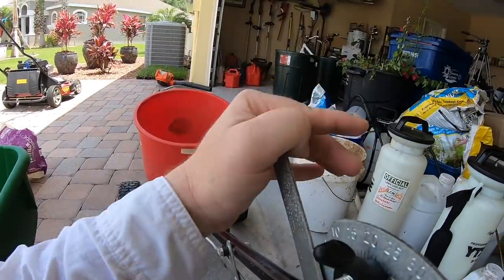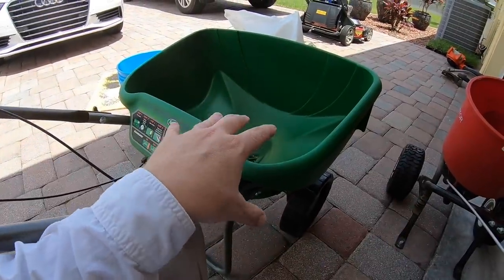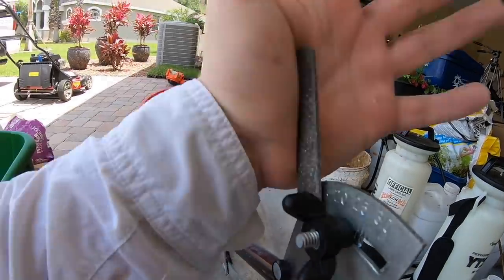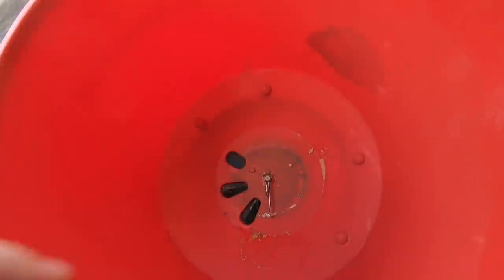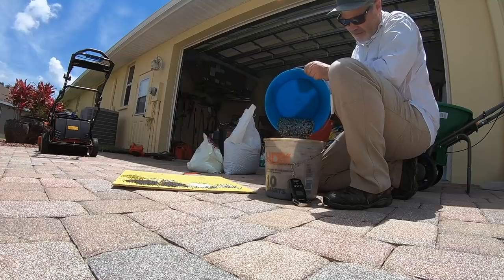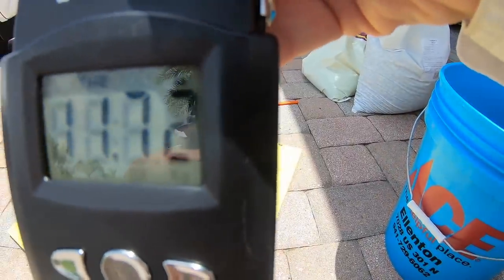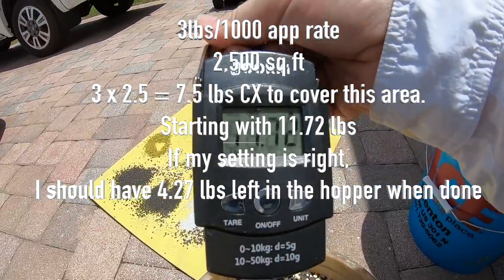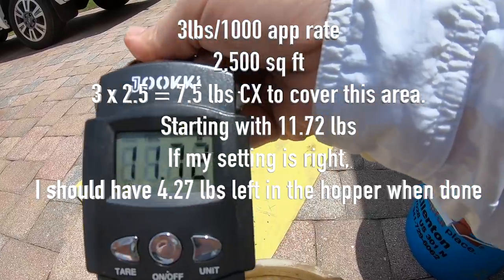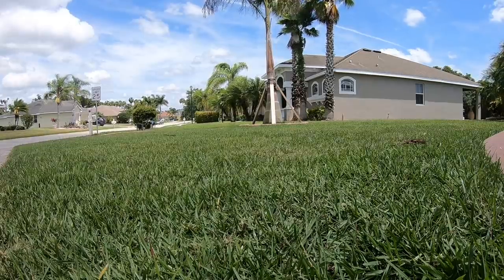I'm going to go with a setting of 20 and test it out. That looks like much better. Let's go with a 20 and test it out. I've got 2,500 square feet - at 3 pounds per 1,000 that means I need 7.5 pounds. I'm starting here with 11.72 pounds, so when I'm done spreading I should have 4.27 pounds of product left over.